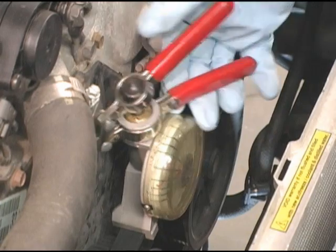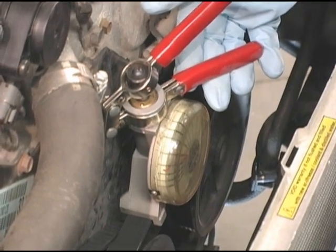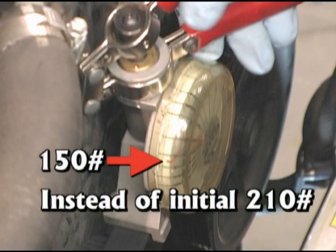This will warm the belt slightly and allow it to seat into the pulleys on the drive. After the run-in, recheck the tension — this belt now registers 150 pounds of tension instead of the initial 210 pounds. There are no video tricks here; this is a real reading. If the customer had driven away without a run-in, they would immediately have an under-tensioned belt destined to squeal and return.